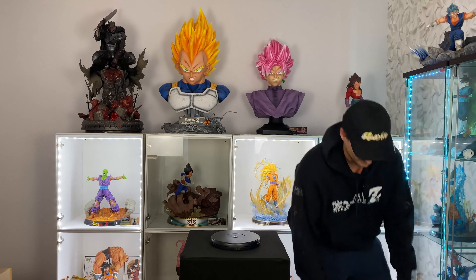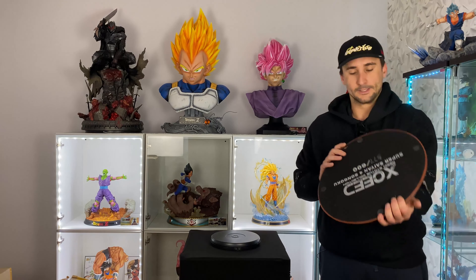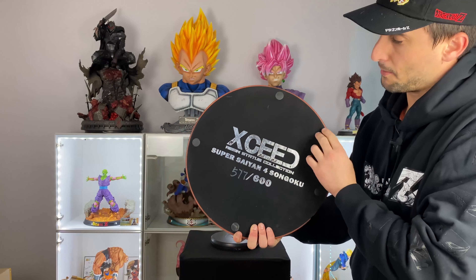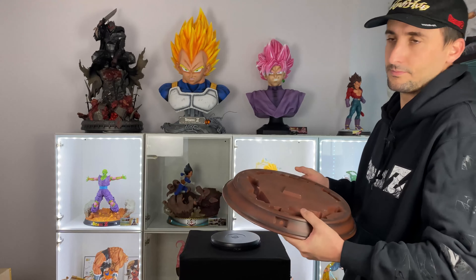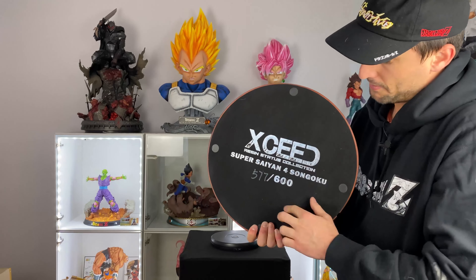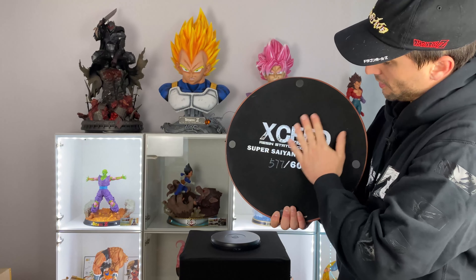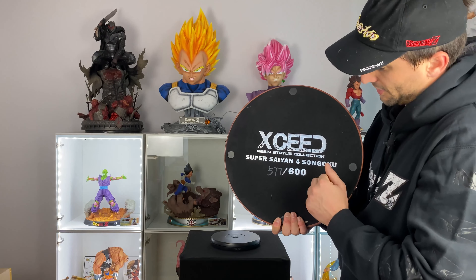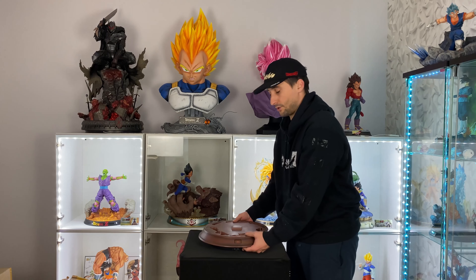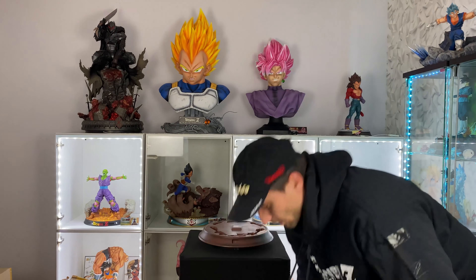We'll start with the base. The bottom has a sticker with a rubber or similar material. It's okay, not amazing. But the base itself is huge — huge statue. We got the logo on it.